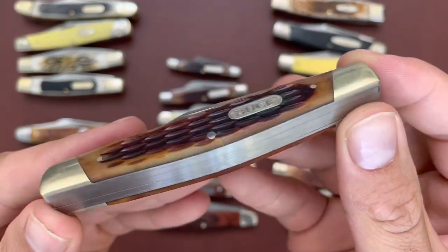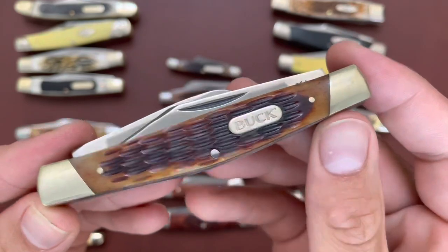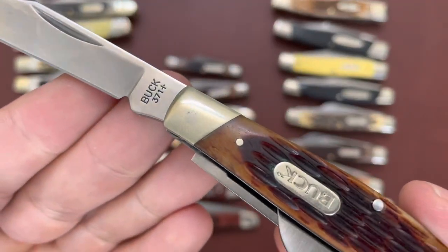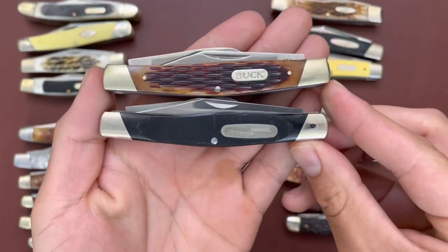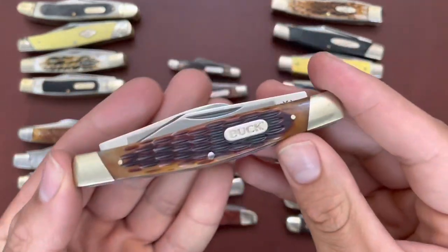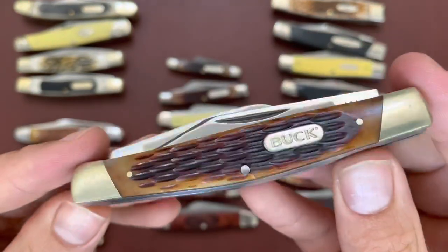Then I have the Buck 371 — the Chinese-made version of the 301 — with bone covers. Same size as the 301, but the 371 is a lot cheaper since it's made in China. It has 420J stainless steel instead of 420HC.